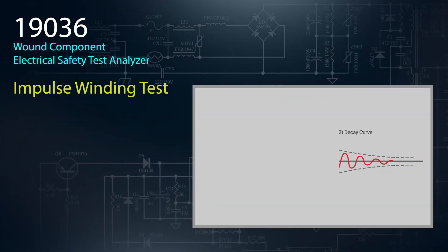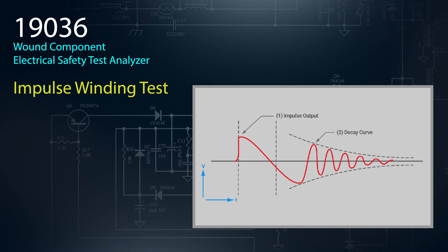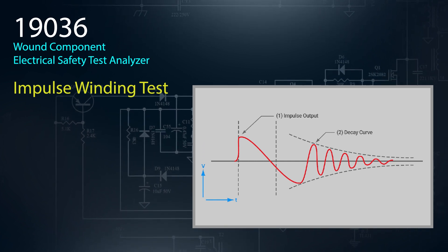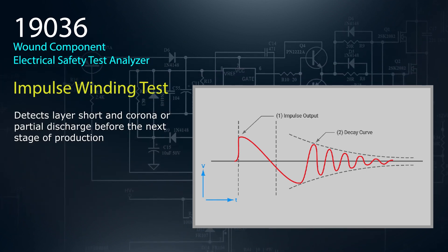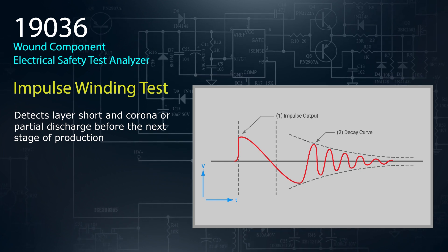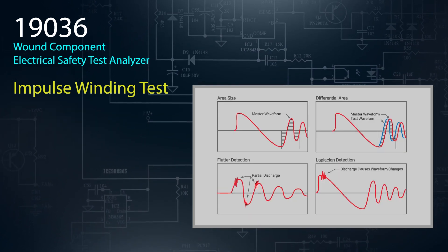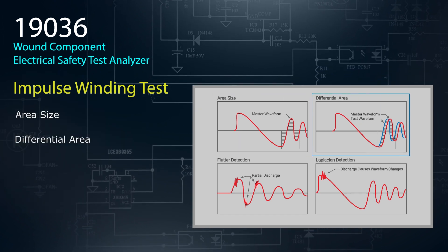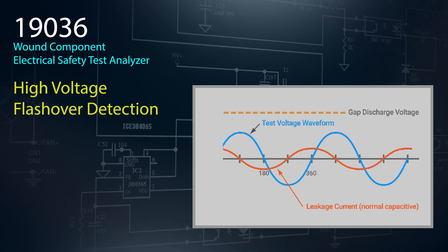An impulse winding test imposes a non-destructive low voltage impulse at high speed on the device under test. By comparing the resulting waveform against the golden sample, you can detect potential defects such as a layer short, corona, or partial discharge before the next stage of production. Data from the impulse test can be analyzed by area size, differential area, flutter value, or by the Laplacian method. Flashover detection is also included.